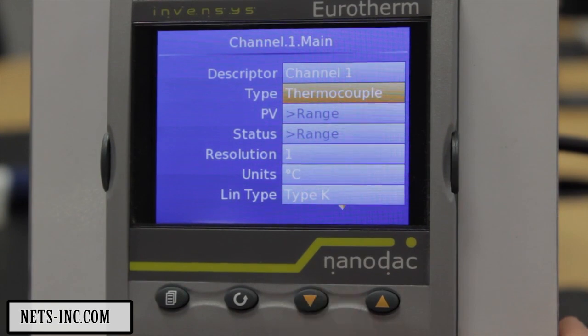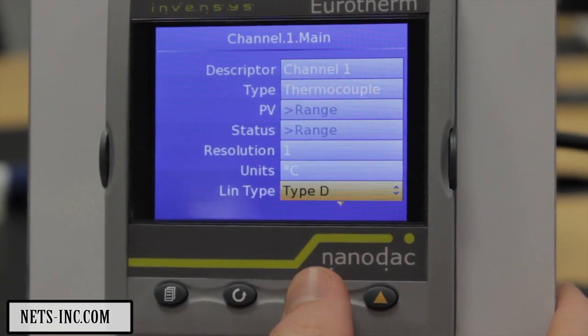Now use the Lower key and select Lin type followed by the Scroll key. Use the Raise or Lower key to select Type T.